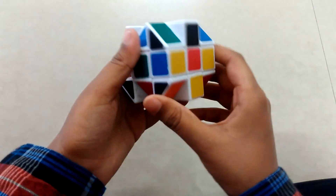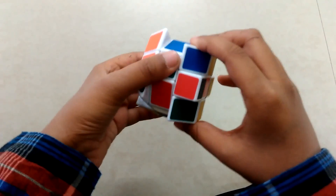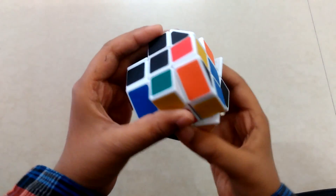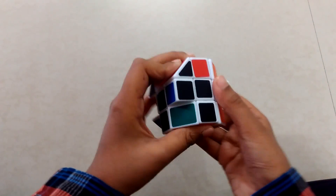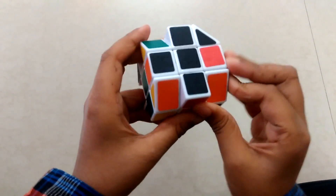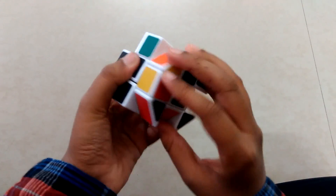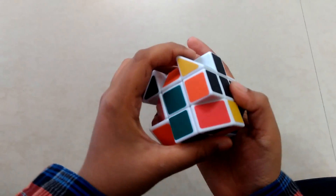Now we have matched two edge pieces. Take another edge piece — see here, just tilt it. Now take this side: take this down, take this back, and take this up. It's not still placed correctly, so match it — take this two times, three times, take this up, bring this back and up.